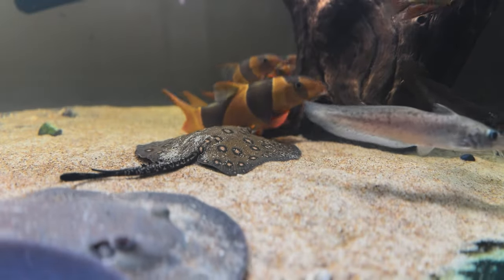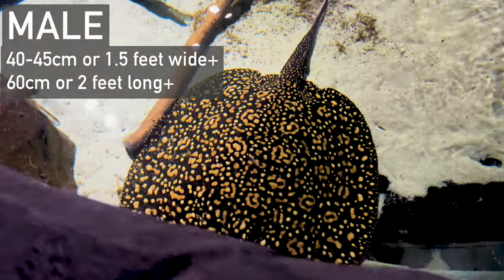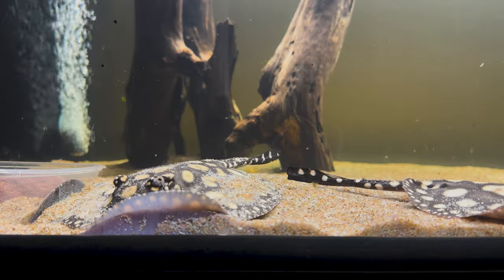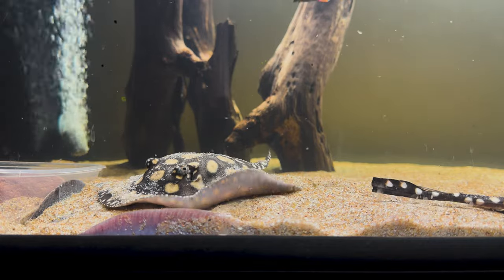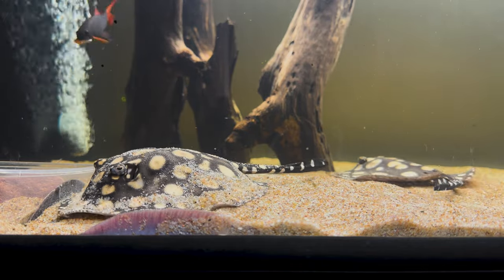The main thing to understand about freshwater rays is size. These are big fish — males reach around 40 centimetres or one and a half feet, and females get almost double that, closer to 80 centimetres or three feet. And these fish have a massive footprint. Caring for a three-foot-long fish sounds doable, but when it's also three feet wide and built like an absolute muscle blanket, that's a different story. Growing freshwater rays out in smaller tanks is fine, which is what I'm doing now in my 150-gallon aquarium — five feet long, two feet wide, and 2.1 feet tall.